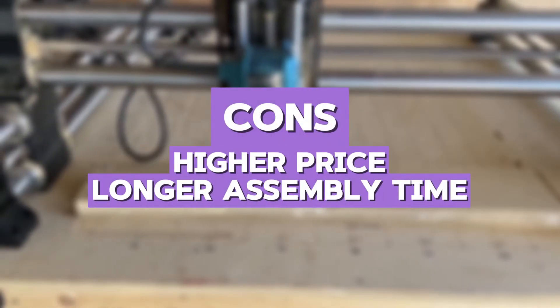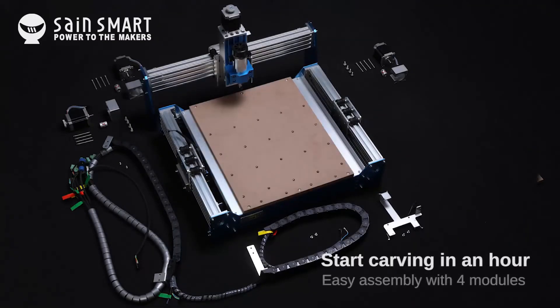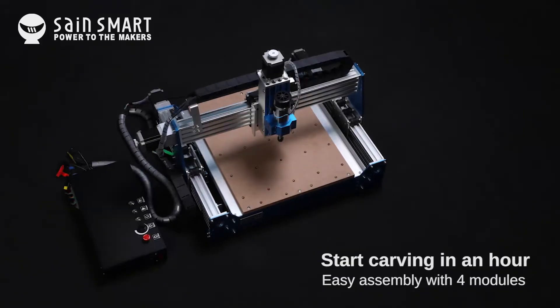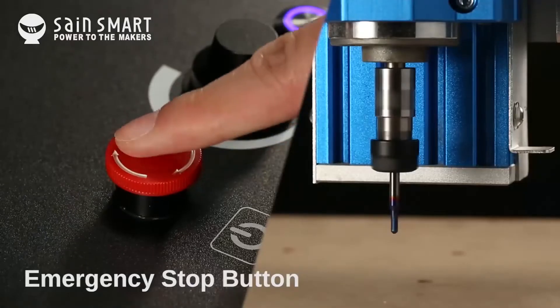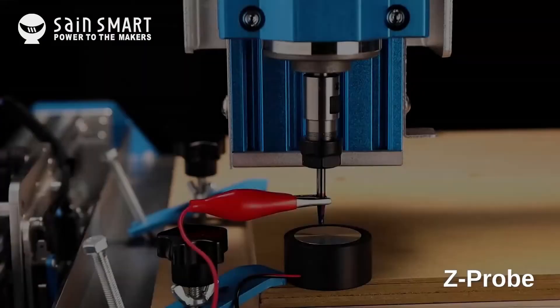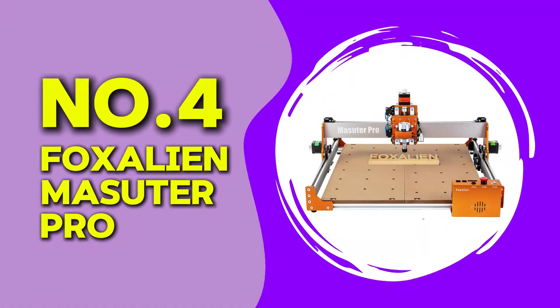The cons are higher price and slightly longer assembly time. In my personal opinion, this CNC router is perfect for beginners who want a reliable and stable machine that can handle various materials with precision. The learning curve is manageable, and it is one of the best beginner CNC routers for those looking to grow their skills over time.